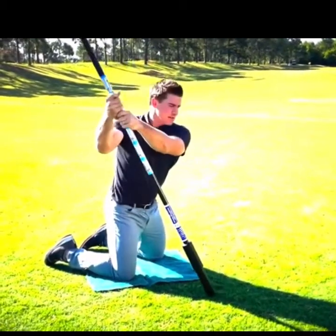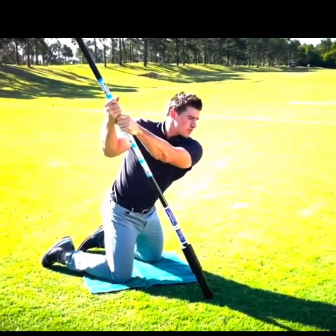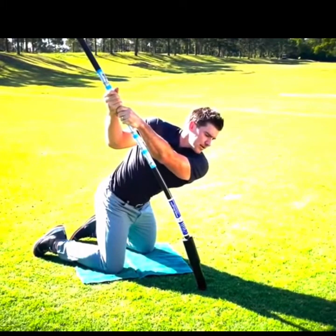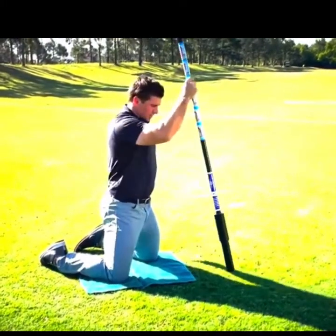Now I'll drop into a backswing stretch from position off my trail side, take my shoulder under my chin, and then drop my shoulder to the turf.